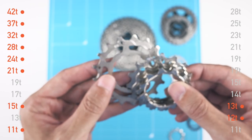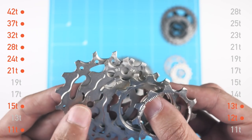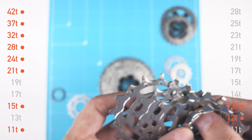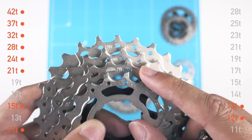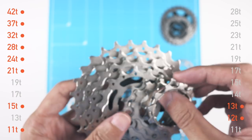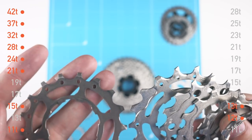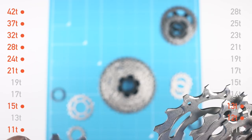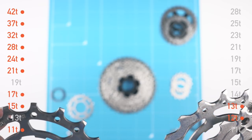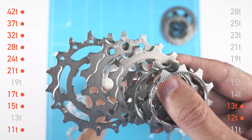For the fifth cog we can use either 17 or 19, but here's where the gap appears — the next cog in the cluster is 21. So we'll have a pretty big gap right in the middle of the cassette, which is not ideal. That's why Shimano originally spaced the gears this way. I'll go with the 17-tooth, meaning a gap from 17 to 21.